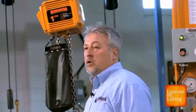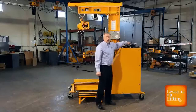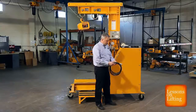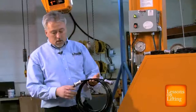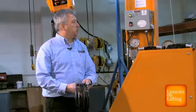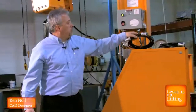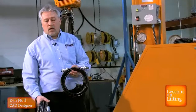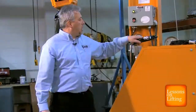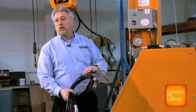Now that we have our 1 ton hoist connected, we need to connect our test cords to the hoist and the box. Harrington offers three test cords. This test cord is going to be used for this one — this is our latest ER2 model hoist. The plugs are different on each hoist. We have one for our early ESM and ER1 models and one for a direct wired hoist.